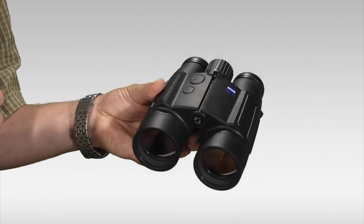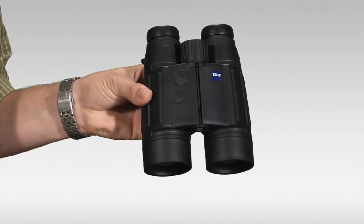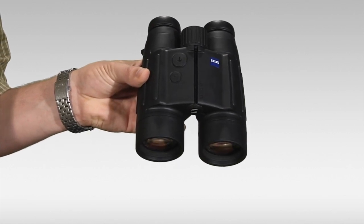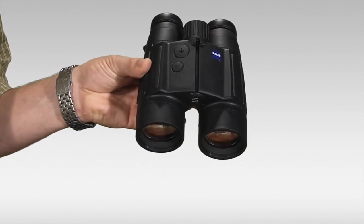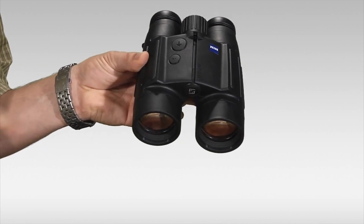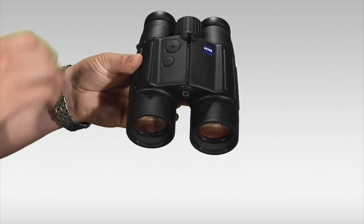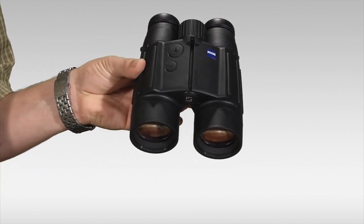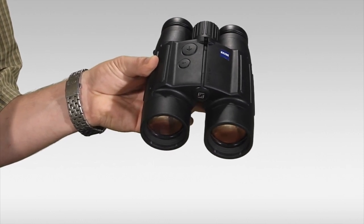As far as the rangefinder goes, it's activated by pressing this button on top right here with the arrow. That's going to activate the rangefinder. It operates in either meters or yards, depending on how you have it set. The rangefinder features a scan mode for continuous measurement, a rain and snow mode as well, and as you look through the binoculars in the left-hand barrel, you get to see a bright red LED display — that's going to be your measurement of how many yards away whatever object you're ranging on is. In addition to all those features, it has a built-in ballistics calculator that can assist you in determining what sort of holdover you're going to have on your target if you're making a longer range shot.